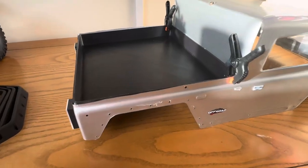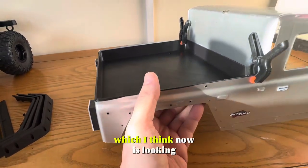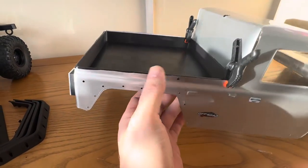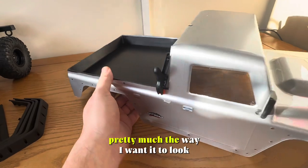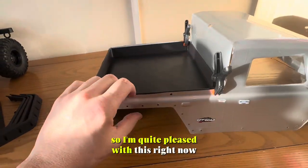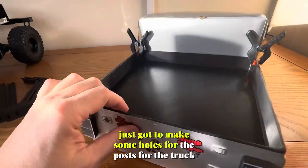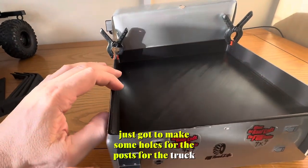So this is what I came up with — I 3D printed a cab bed, which I think is now looking pretty much the way I want it to look. I'm quite pleased with this right now. There's enough room under there, just gotta make some holes for the posts for the truck.